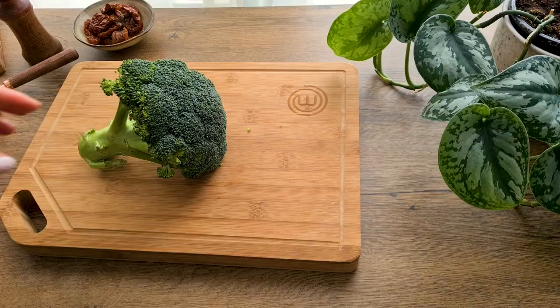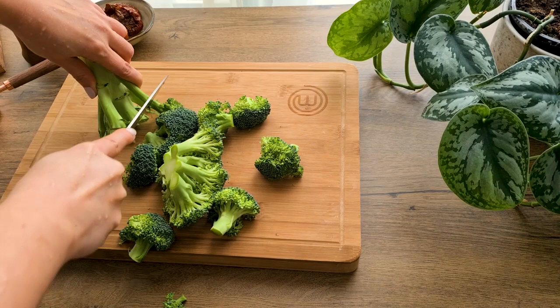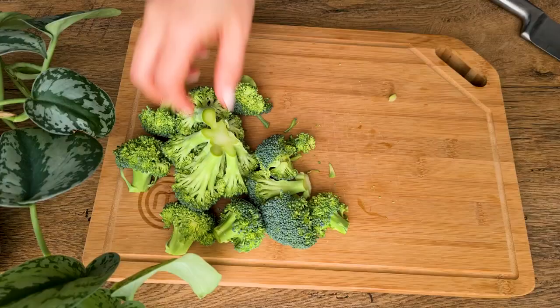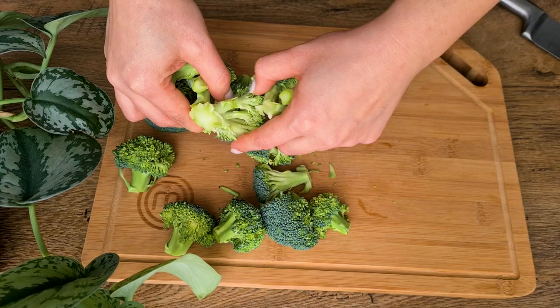To begin, I cut the stem off the head of broccoli. For this recipe I use mainly the florets and the thin stems, but I don't use the main thick stem, because when it's cooked it gets full of moisture and I don't want watery patties. I keep this stem to use in soup or other recipes later.